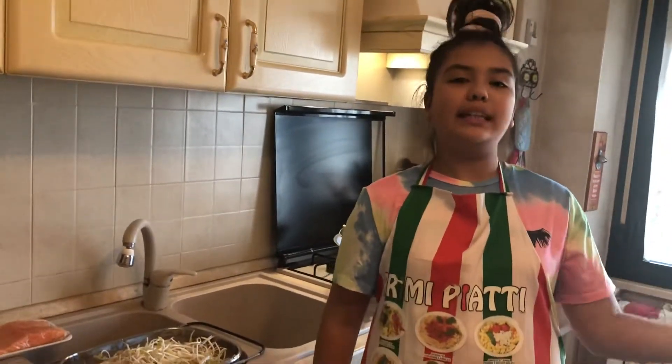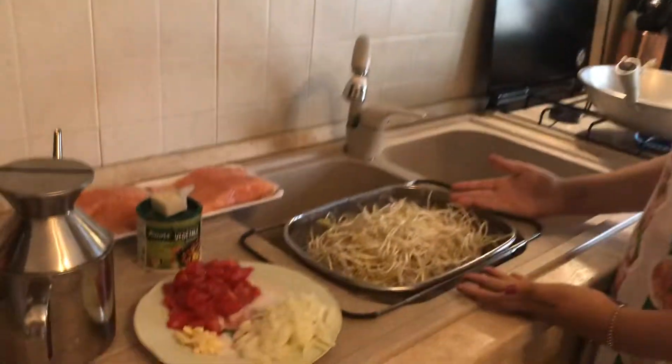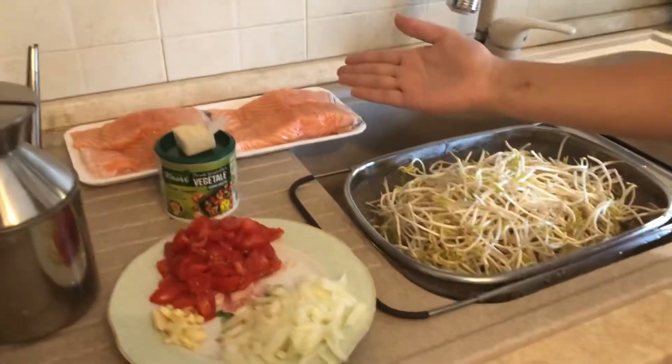Ciao, I'm Marianna. I'm 11 years old from Rome, Italy, and today we are going to cook sauteed moon bean sprouts and salmon.